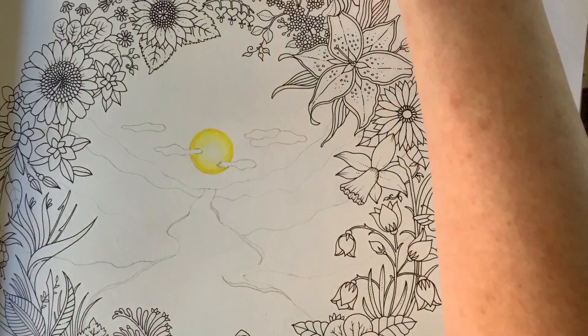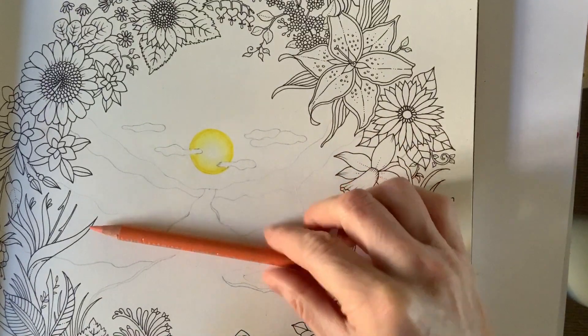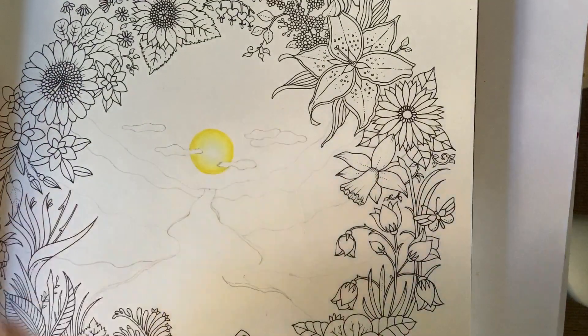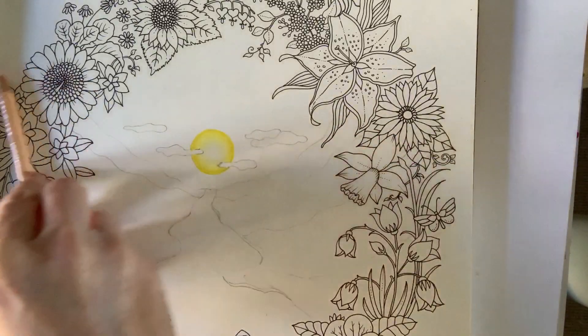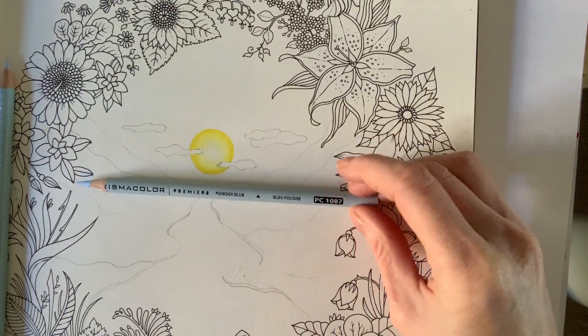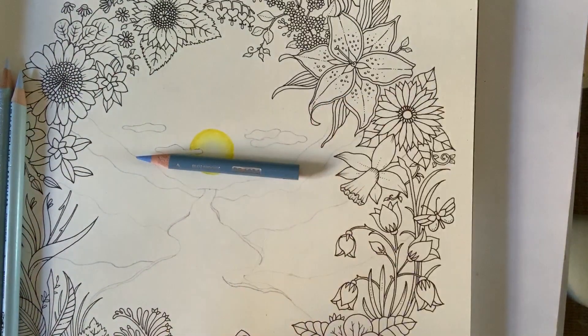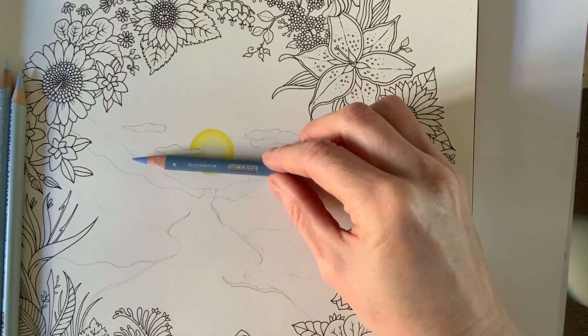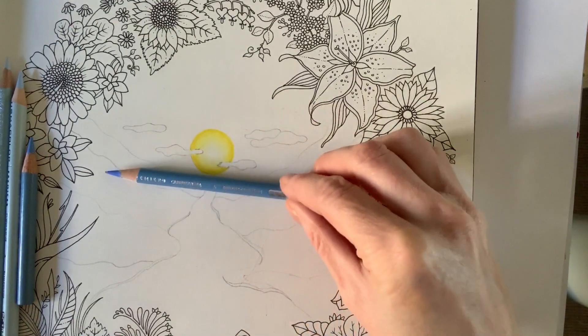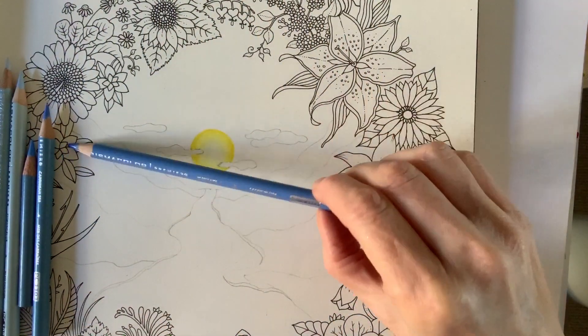Now we can start on the dawn sunrise background — we'll do the clouds last. What I've got is: Salmon Pink PC1001, Light Peach PC927, Cloud Blue PC1023, Powder Blue PC1087, Blue Slate PC1024, Caribbean Sea PC1103, and Blue Lake 1102. We're going out from the sun in this direction with these colours. I'll take you up to about here, and then you'll get what you have to do to finish off blending the palette — because putting sky into this detail takes a lot of time and we won't have time to do it all on the tutorial.